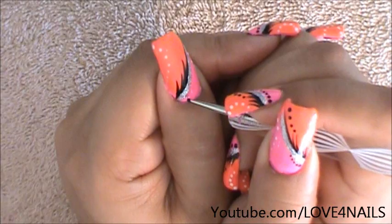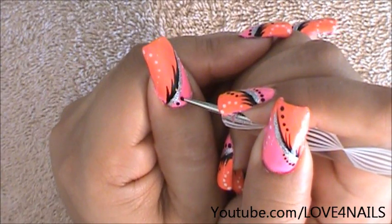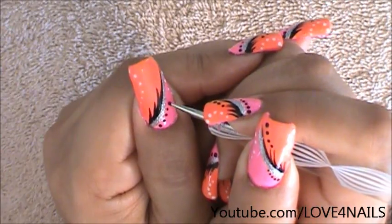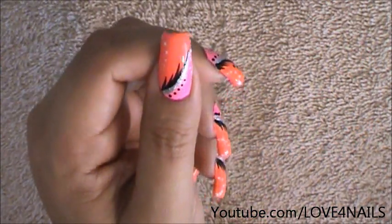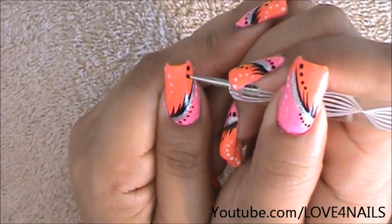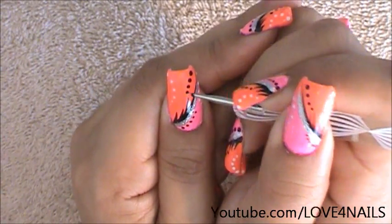Now I've dipped in my black and I'm going to start creating five dots on the side of the nail. So there we have four and five. I'm going to move over a little bit higher to this area and I'm going to do one, two, three, and four.